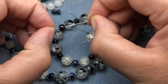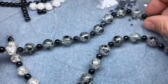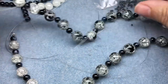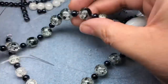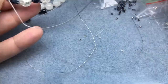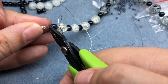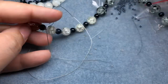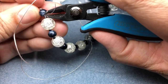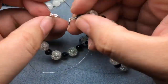I do the same thing on the other side, making sure it's tight enough so there are no gaps in the beads. I check along the necklace making sure everything looks good — and it does. I flat crimp this side as well. It's sometimes easier to flat crimp when you're up against a seed bead, since seed beads can get caught in your crimpers and crack.